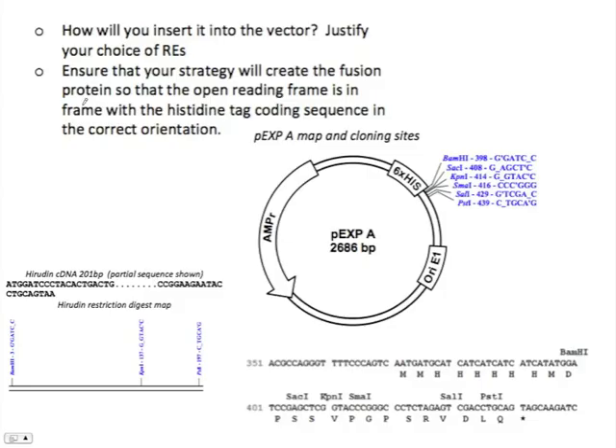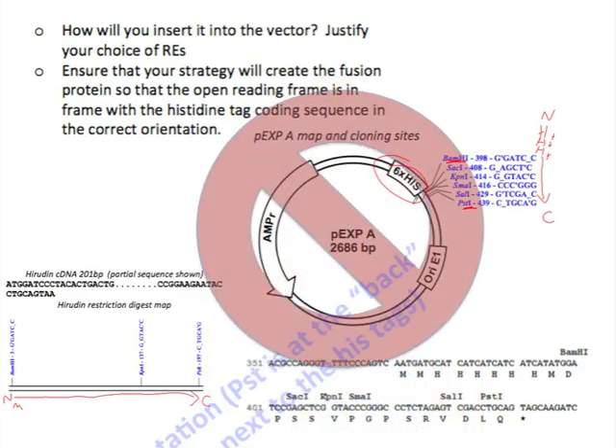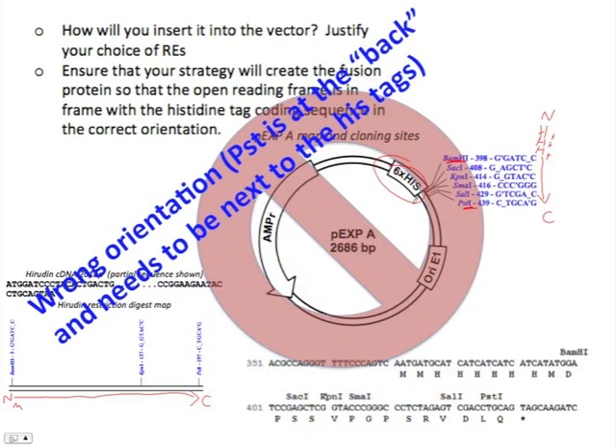Now here's plasmid experiment A, PEXP-A, and you can see we've got our histidine sites right here, a BAM cut site there and a PST right there. Looking at our Hirudin gene, I'm going to make an arrow for the direction that we would read it. This would be the start — we'd have a methionine there — the N-terminus would be there, and the carboxyl terminus would be there. We want the histidines to appear after the carboxyl terminus, but the direction of the arrow would be from BAM to PST. Notice that our histidines are on the wrong side — they would occur near the N-terminus, and the C-terminus would be here. So although we can clone the DNA, it won't make the proper fusion protein. We would avoid this because it's in the wrong orientation; the PST is at the back, and we need it to be next to where the histidine tags would be.